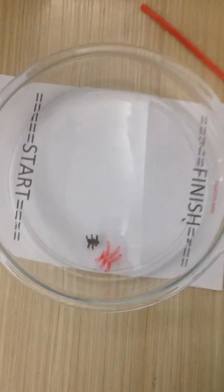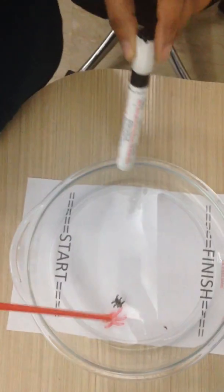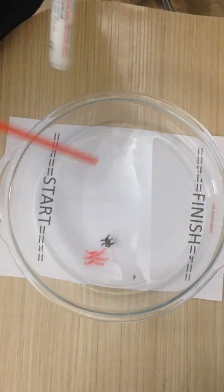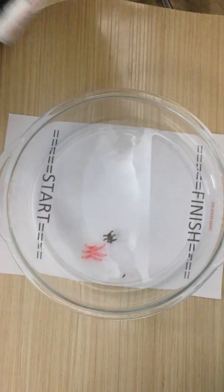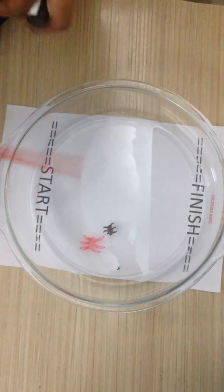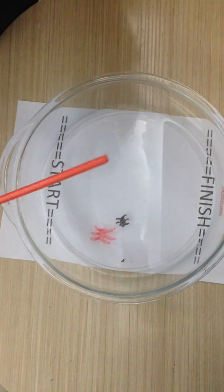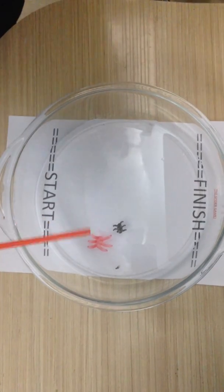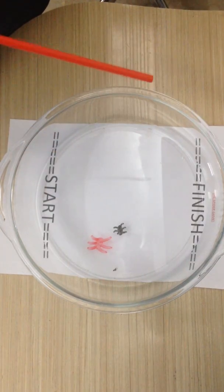Now let's understand the science behind this. The whiteboard marker contains alcohol and also a silicone resin. When we sketch the spider on the dish, the alcohol evaporates and the resin reverts back to its solid state and sticks onto the dish. Once you add water, the resin gets dissolved — it is less dense than water — so the resin starts floating up. That's the science behind it. Have a great day!